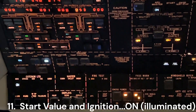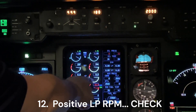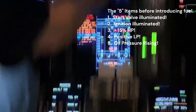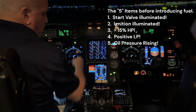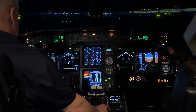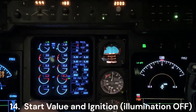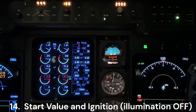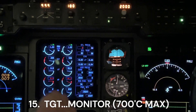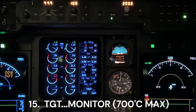Engine start switch we're going to press. We're looking for start valve and ignition on — this is per the checklist. Positive LP. HP fuel cock is going to come to open as soon as we have our five: start valve ignition, HP, LP, oil pressure is coming up — going right to open. Start valve and ignition should go out by about 41% HP, and it does. TGT we're monitoring, and we're always holding on to this fuel cock. If the TGT runs away, we're going to shut down the fuel right away.